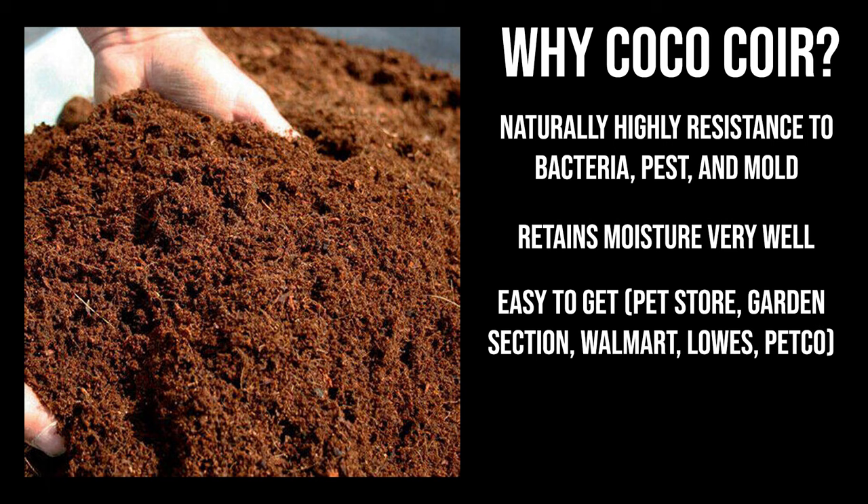It's also very easy to find. You can find it at the reptile section of pet stores, the garden section of Walmart, Lowe's, Home Depot, or Amazon if you're lazy like me. Coir is also biodegradable. You can dump your spent substrate into your compost or use it to fertilize your lawn or garden. You can bury it outside and come back later to find mushrooms growing from that spot. Coir truly is the number one substrate — it's the best.